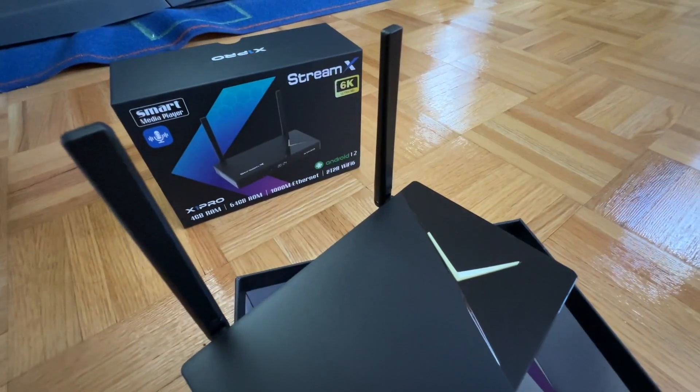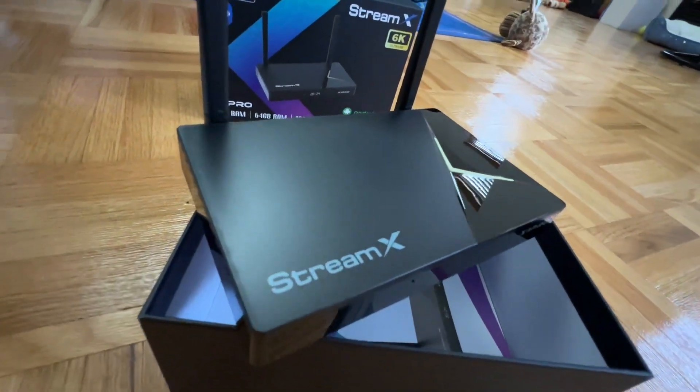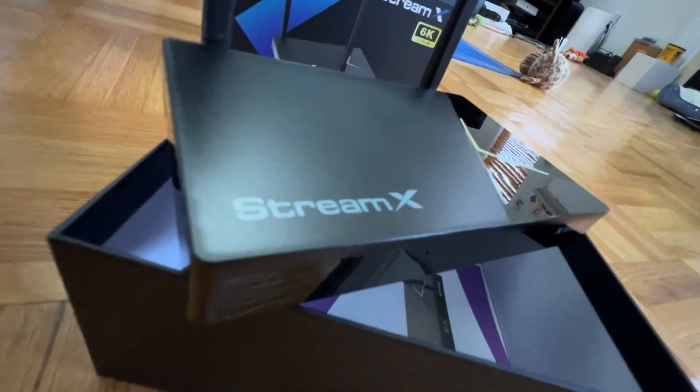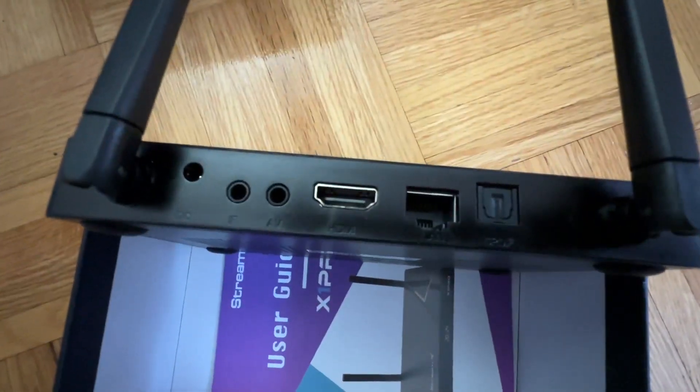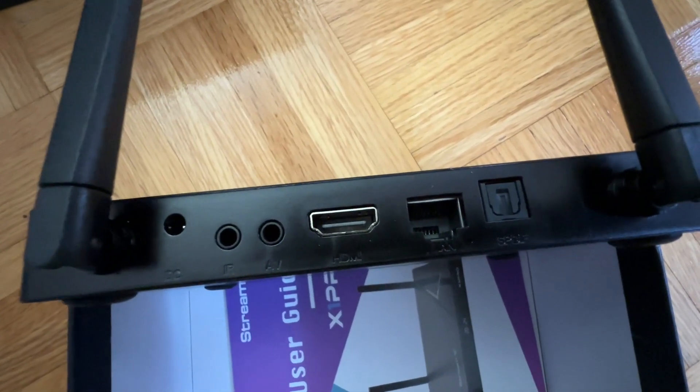Here's the stream box itself. It comes with two antennas, works in 2.4 and 5 GHz, and supports Wi-Fi 6 as well. At the back of the box, all you need is the Ethernet or RJ45 port if you want to connect via wired connection, and the HDMI output.